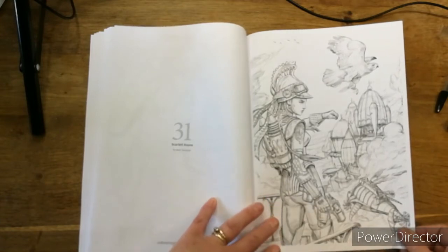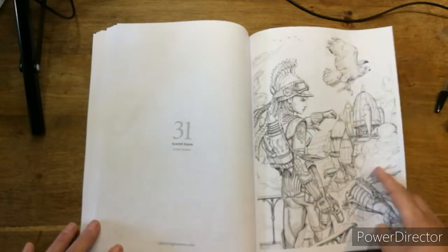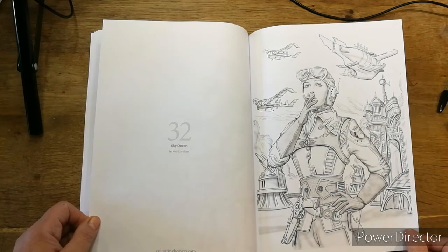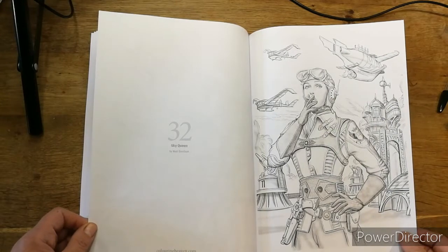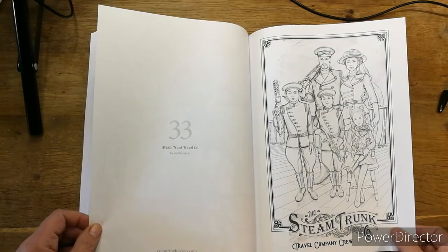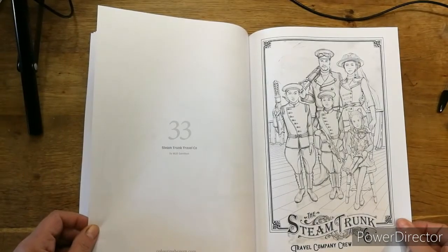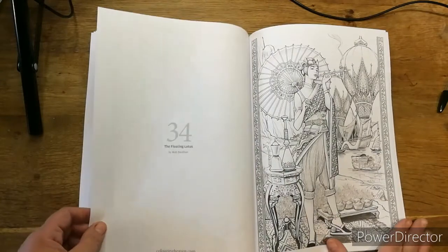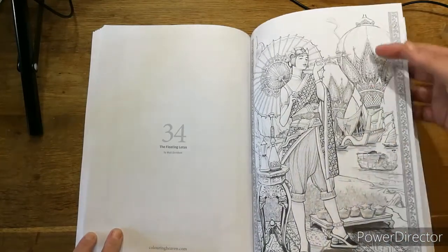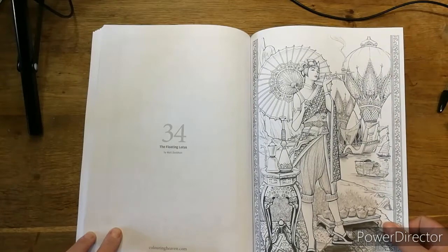Do you think that's up in the clouds? I'm saying so — I presume these are clouds and they're up above them. Is that a city held up with balloons? This is Sky Queen — and with the greys they've helped you with the shading. You can follow their shading or do your own, it's totally up to you. Steam Trunk Travel Company — oh look, the whole family's going on holiday! The doll's a bit creepy though. The Floating Lotus — that's nice. You can colour it intricately or just do a blend going from pinks into purples into blues into greens.